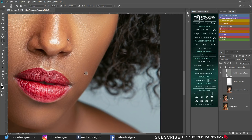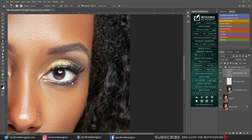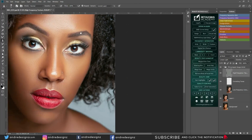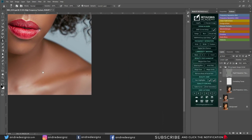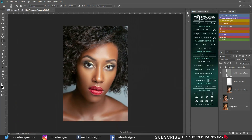It's always good to zoom in and get rid of blemishes. Her eyes look good — I don't really need to do anything with them. I'm holding the spacebar and clicking to pan around. That's a beauty spot so I'm not going to remove it. I think that's good enough. Now I'll zoom back out.